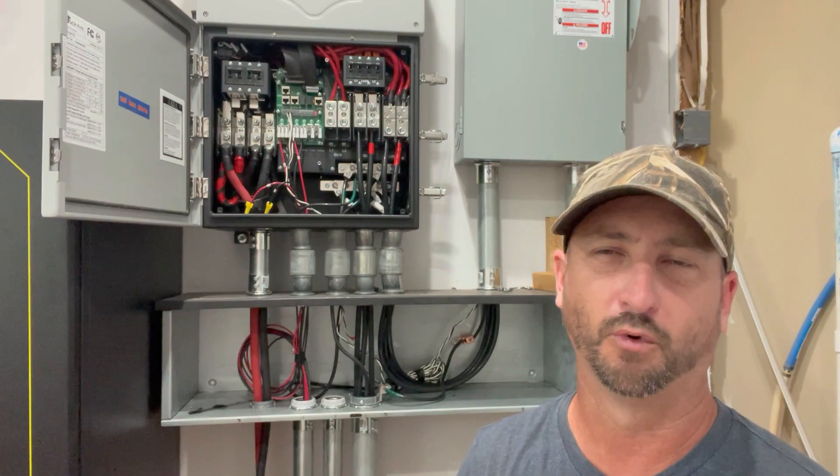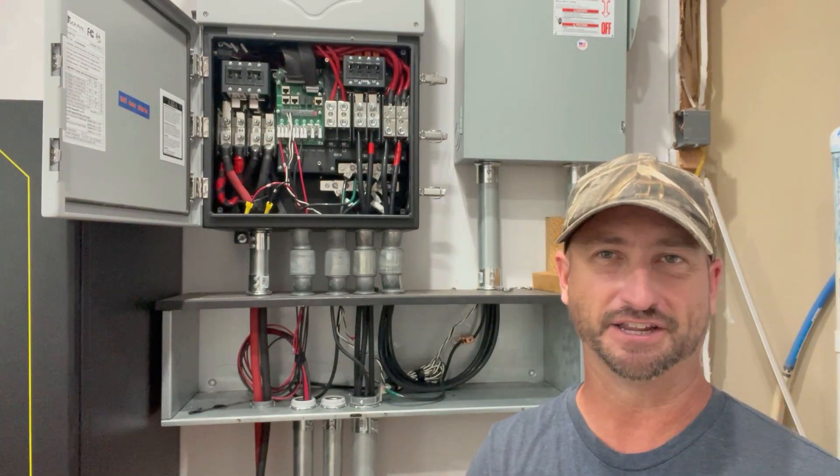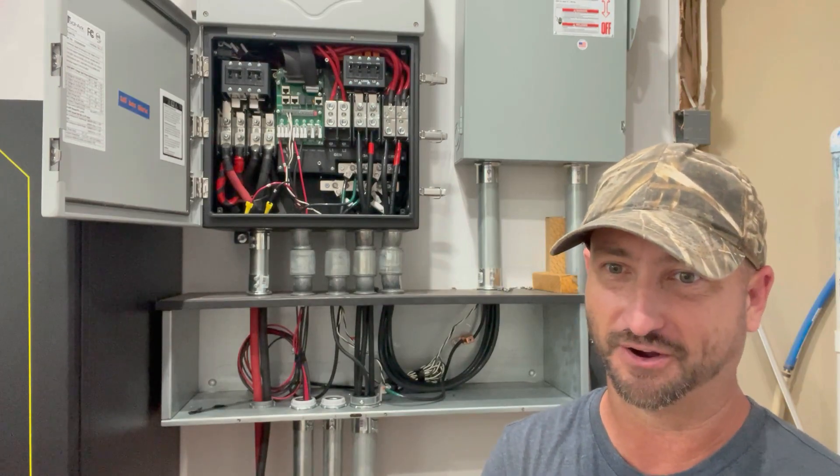Protection happens within one billionth of a second — I just double-checked that. It protects against EMP phases one, two, and three, and it can actually withstand multiple EMP strikes as well. So that's good to know.